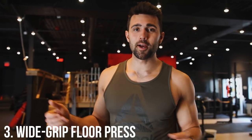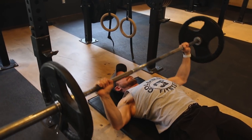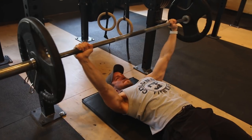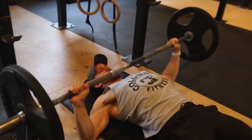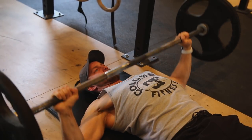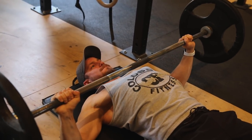Number three: the wide grip floor press. I love this because I actually bench fairly narrow — I'm 6'1" and I keep my pinkies right inside those rings. But if you're more of a close-grip bencher, you can switch it up on the floor press and go a little wider, because you can't go all the way down where it would really stress the shoulder. Here I can still go wide, get the benefits, and play around with a different pressing position to build that chest more. The more you manipulate and change your pressing positions, the more it'll complement your bench.